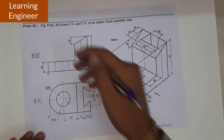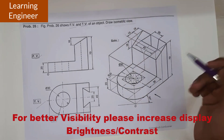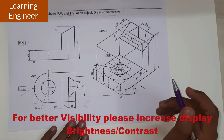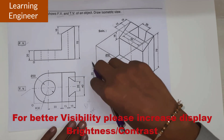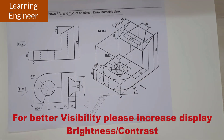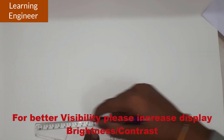In this question, front view and top view have been given. We have to draw the isometric view using normal scale or true scale. First we will go for the box. The box size is 30 plus 30 plus 30, that is 90; width is 60 and height is 70, determined from the front and side view. So we will make the box of 90 by 60 by 70.